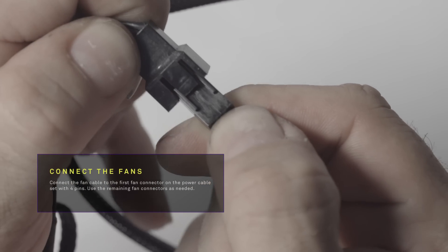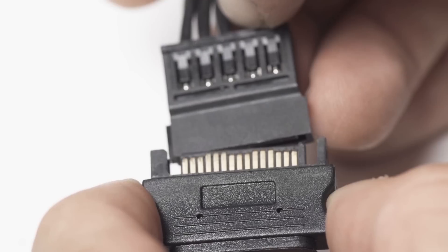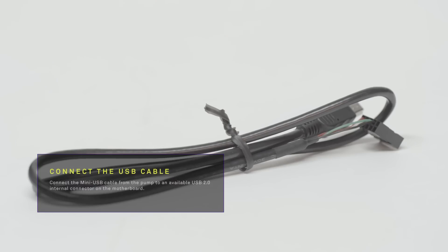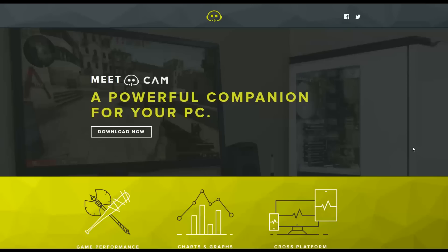Connect the first fan connector on the power cable with four pins. Connect the power pump cable to the CPU power connector. Connect the SATA power cable to the SATA power cable on the power supply. Connect the USB cable from the pump to an available USB 2.0 connector on the motherboard. Turn on your PC and download CAM at camwebapp.com.